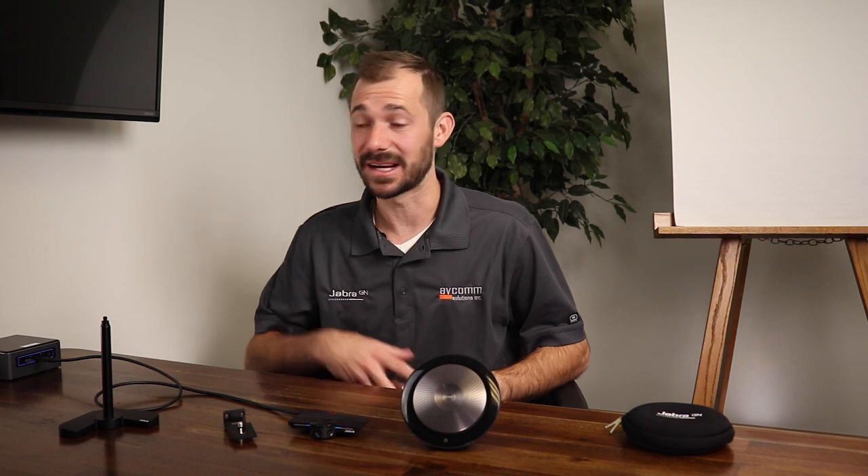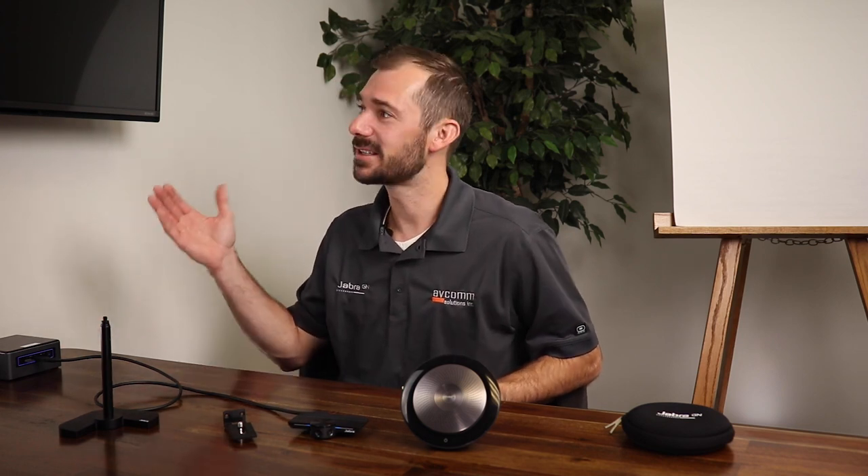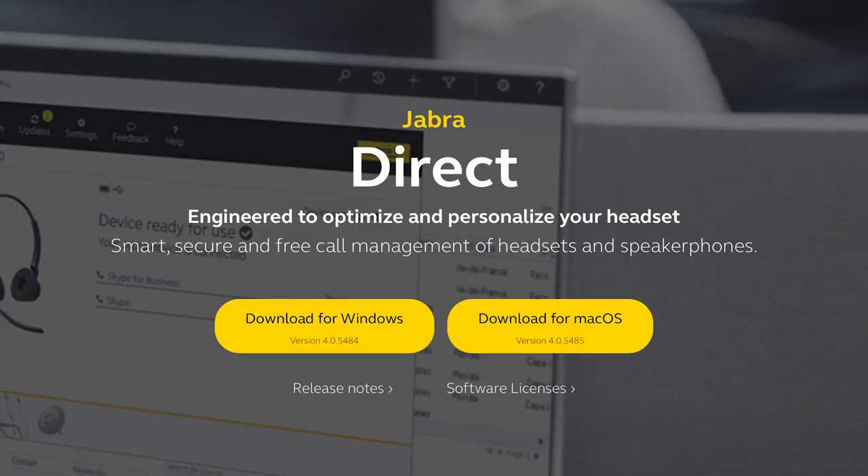These two products make it extremely easy to set up a huddle room. You don't need to be an IT expert or have a technical background. The only other items you need are a device with USB ports and a display such as this TV.